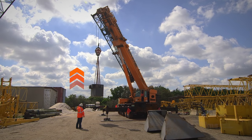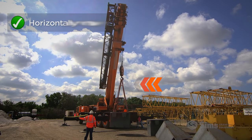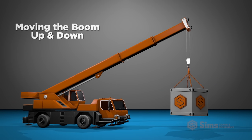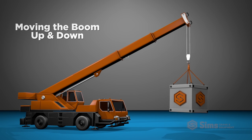A basic crane is designed to hoist, lower, and horizontally move a suspended load. Most cranes move the load to the crane or away from the crane by moving the boom up and down.